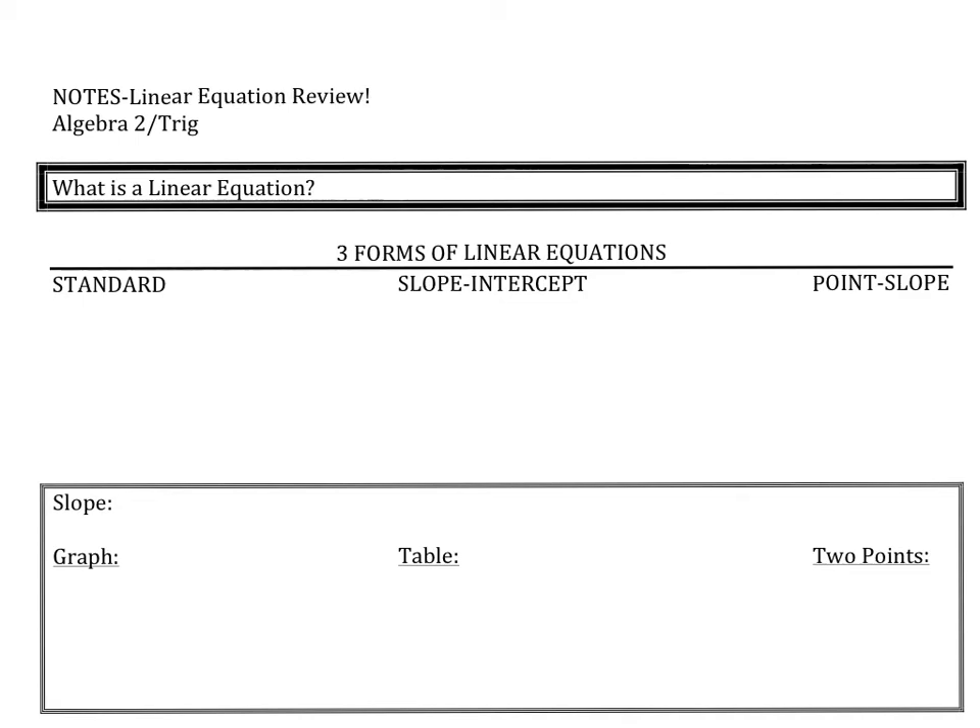Hello, today we are going to be reviewing linear equations. I'm hoping this is a review for most of us, so I'm going to go fairly quickly through what I believe to be review. This video will be available for you so you can always go back and reference it, and of course when I come back feel free to ask me any questions. We're going to be looking at three different types of linear equations over the next two days.